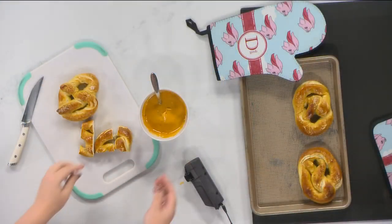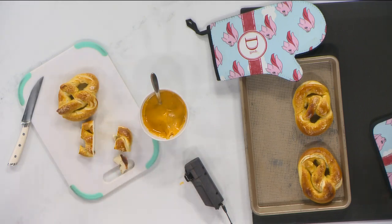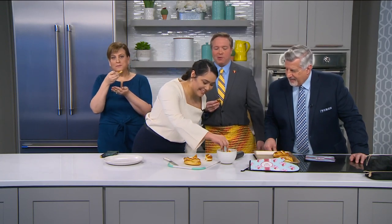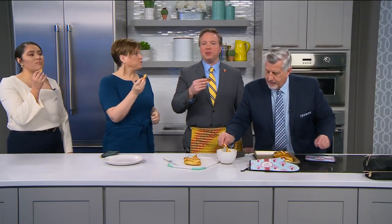You all got to try this. Should we dip in? No pressure, but do not break my son's heart. Here Brenda, grab one. Make a little bit of a mess. Philip, those are so good. Great job, Philip!